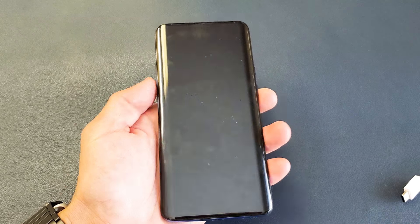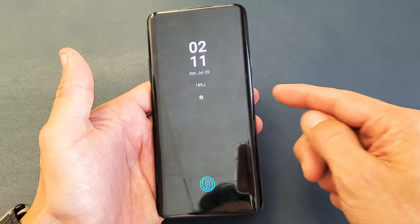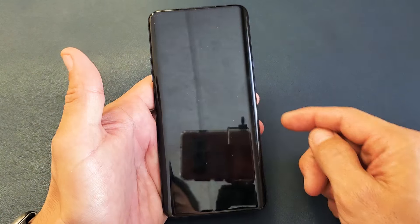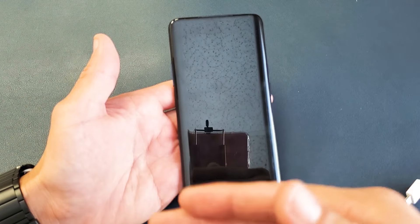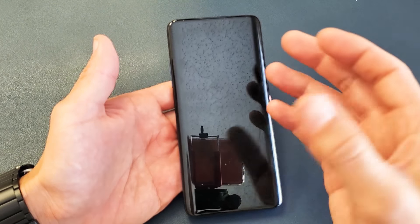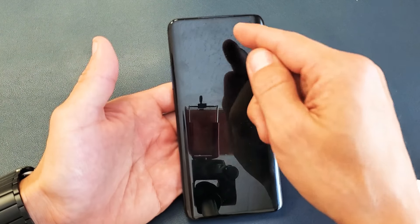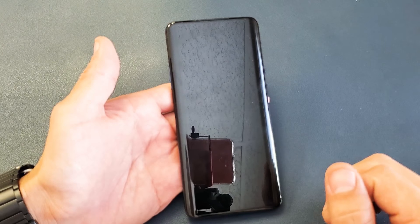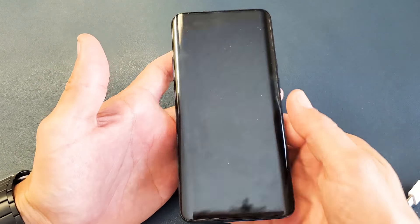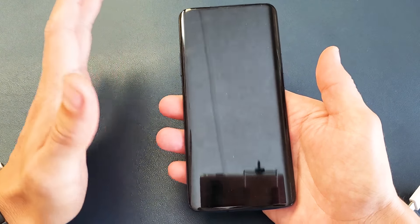So you have a OnePlus 7 Pro and you have an issue where you have a black screen — something like this. You cannot turn it on, you cannot reboot. Maybe you can still hear ringing or vibrations, or maybe some LED lights will come on, but you have nothing on your screen. I'm going to give you several solutions to get this up and running right now.